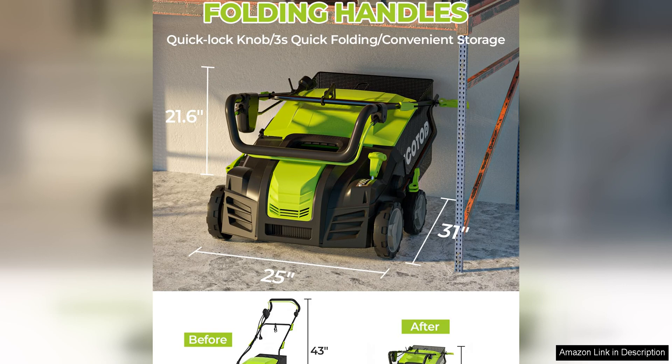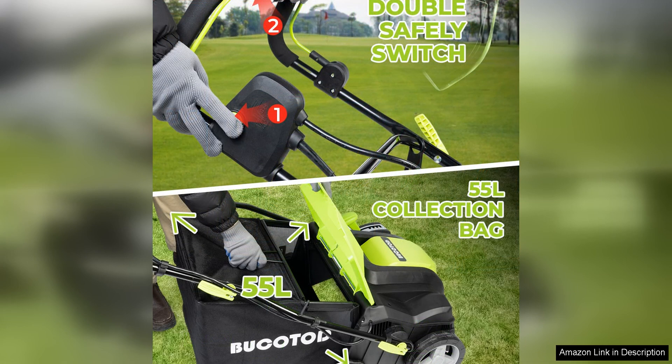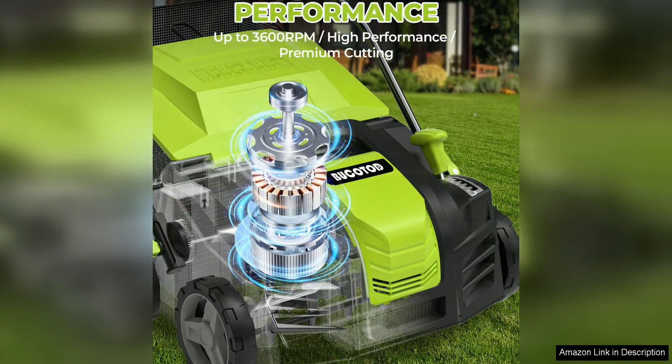In terms of performance, the Bucotod 2-in-1 delivers impressive results. The sharp stainless steel tines effectively lift and remove thatch, while the scarifier blades penetrate the soil to promote healthy root growth. The 15-amp motor provides plenty of power to get the job done quickly and efficiently without bogging down or overheating.